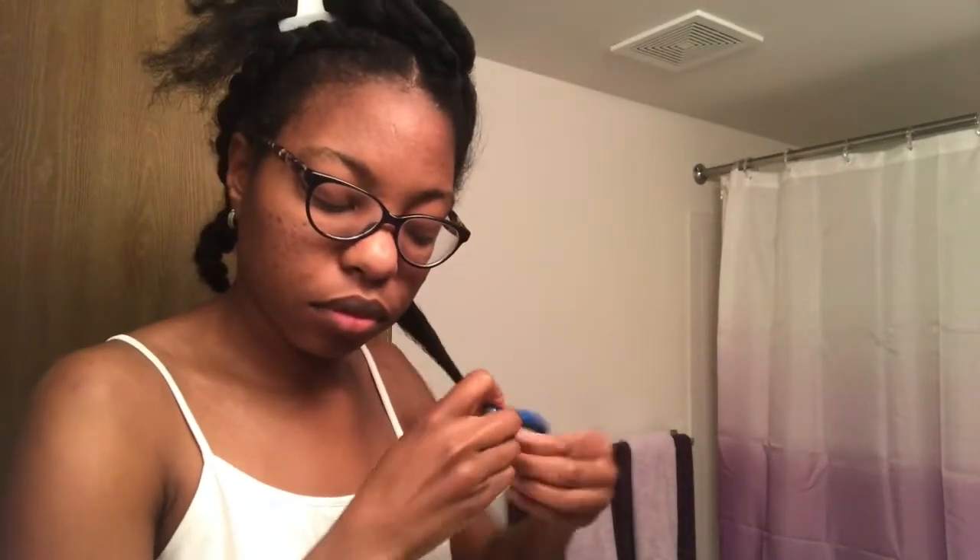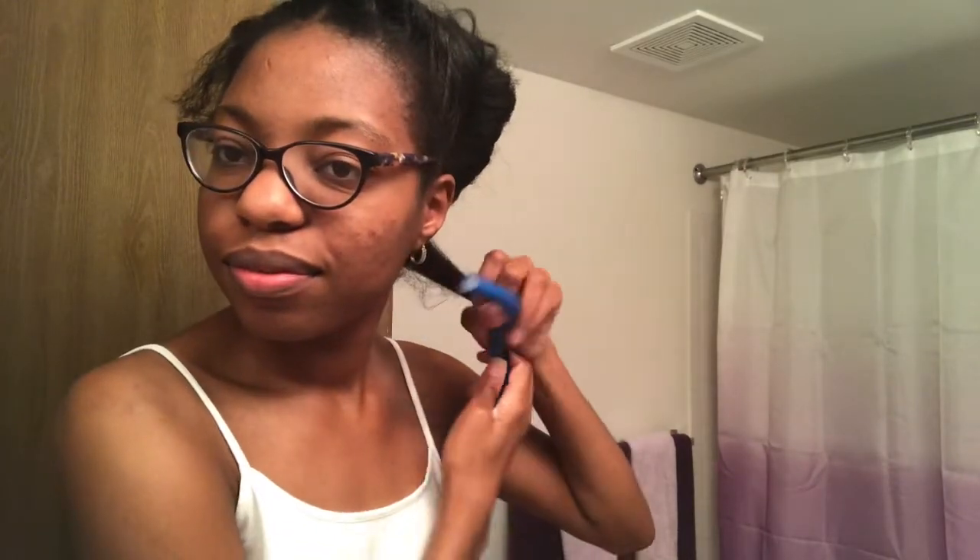I spread the mousse throughout that section of my hair, then took my small tooth comb and ran it through just to disperse the product. Then I took the flexi rod and wrapped my ends around first, just because those always seem to be puffy, and then I did a roll and twist with the flexi rod — rolling and twisting all the way up.